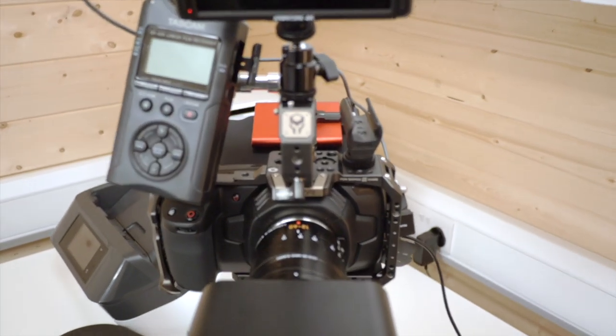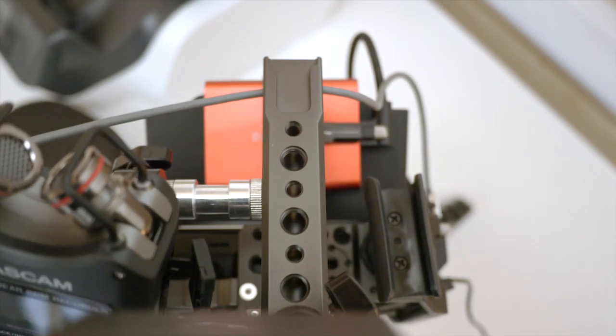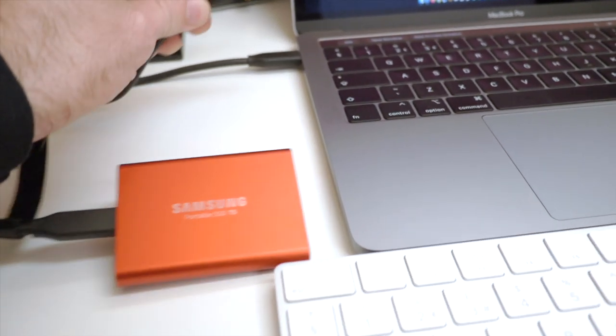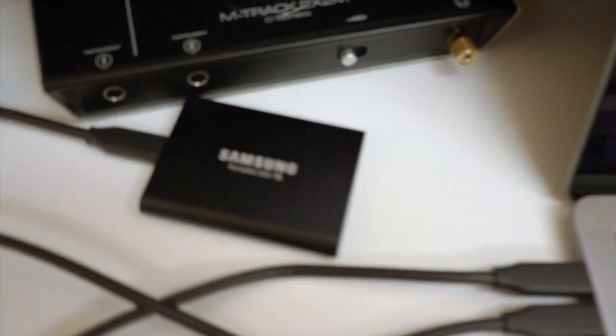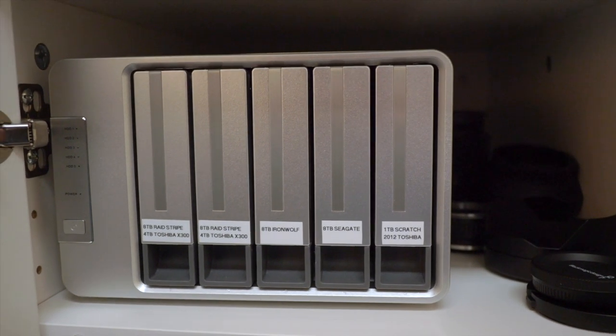I'm filming this episode on my Blackmagic Pocket Cinema 4K camera, and I'm recording directly onto a T5 SSD. When I'm done, offloading the footage will be as simple as plugging the drive into my MacBook Pro, where I then import the clips into my Final Cut Pro library, which lives on — you guessed it — another Samsung T5. It's only when I've completed my edit and published the video that I then copy the project onto my conventional disk array. This is a great workflow that makes editing really quick and easy, whether you're in the studio or out in the field.